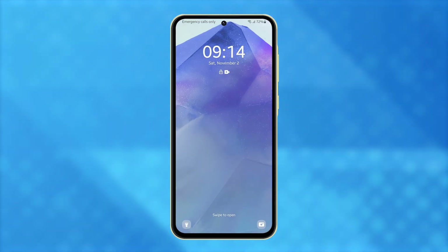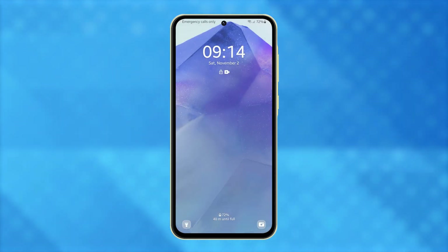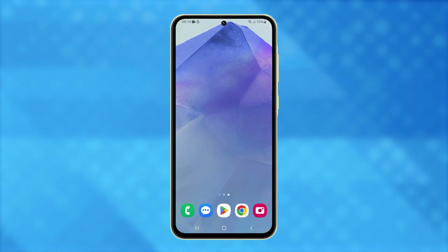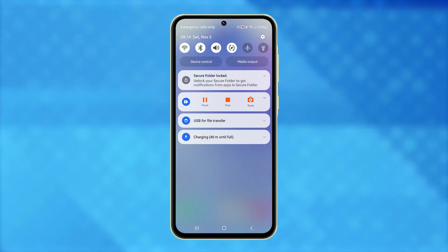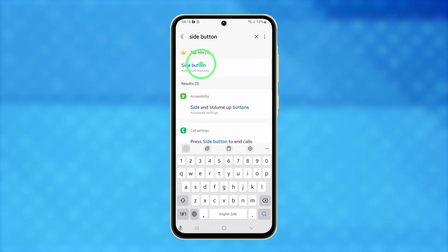Lastly, you can use the side key for quick access. By default, double-pressing this key opens the camera, but you can change it. Open Settings, search for Side button, and tap on it.